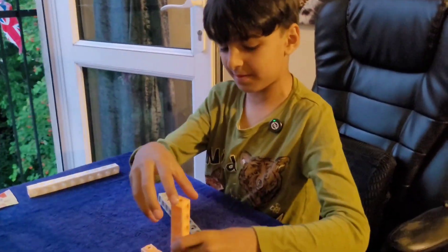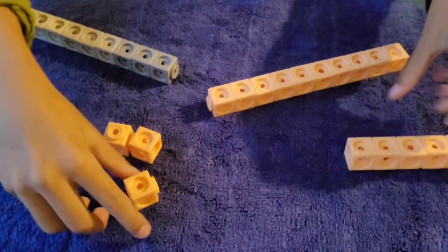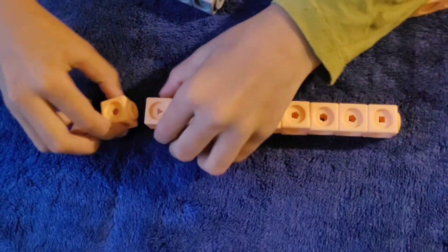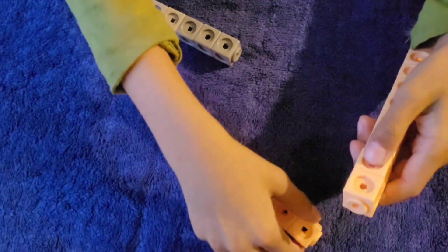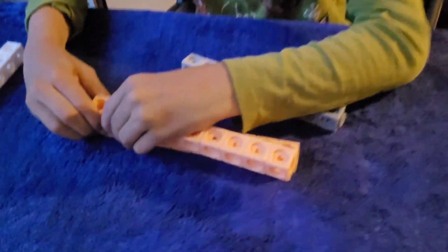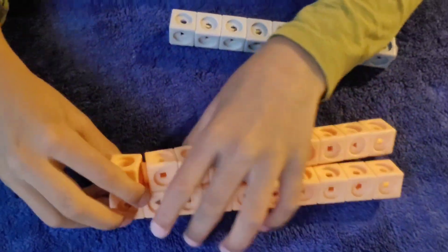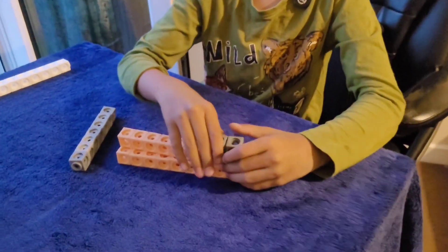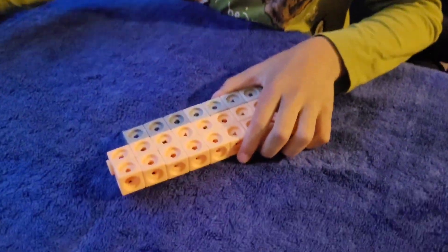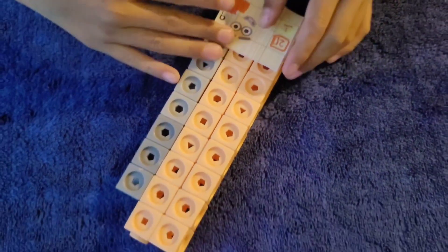Now let's build Number Block 29 — it's the normal 20 with the 9. Now let's put on the face. Here's the face, and now let's put on the Number Block 29 numberling.